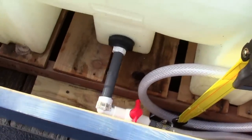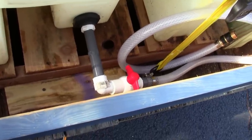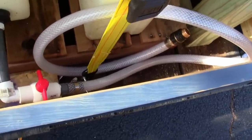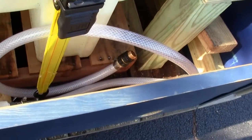This is a one-inch bulkhead I had to reduce down to three-quarter — that was actually already on the tank — with a three-quarter inch valve and so on, with the barbs and garden hose fittings.